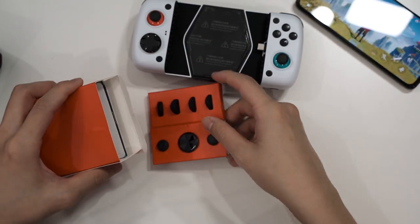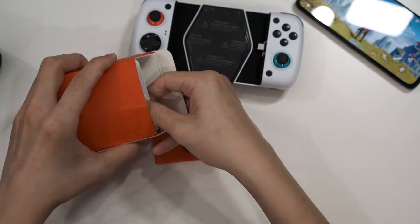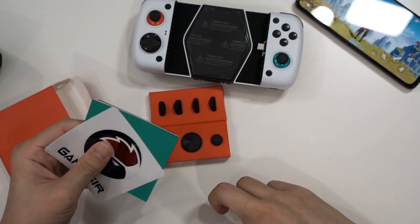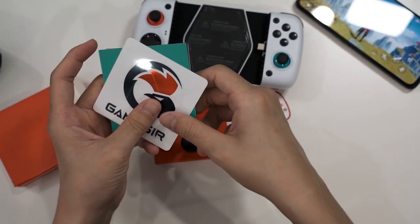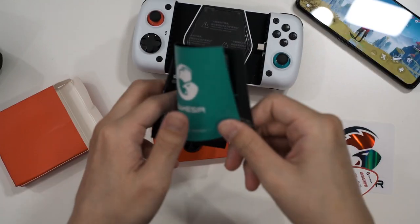There's a cartridge of accessories and inside we also have more documentation — a QC card and a GameSir sticker.